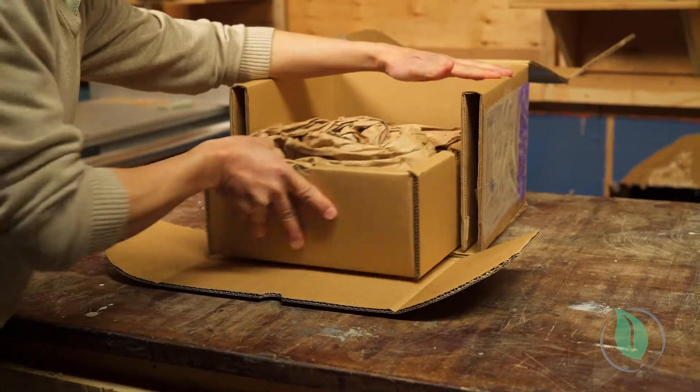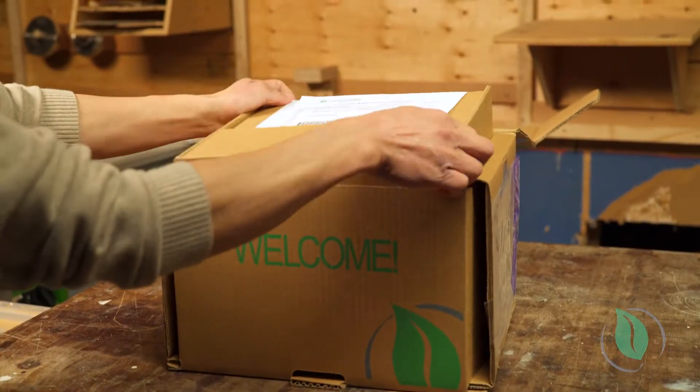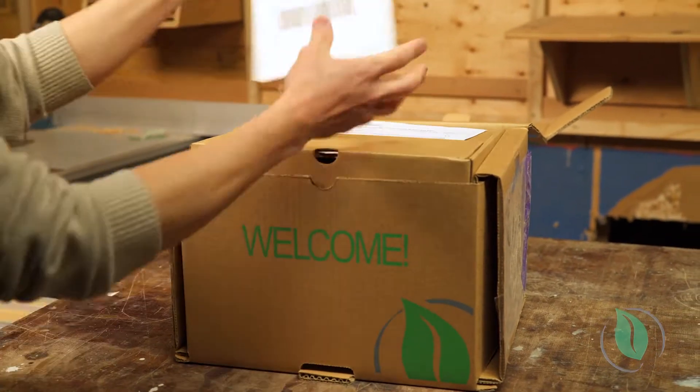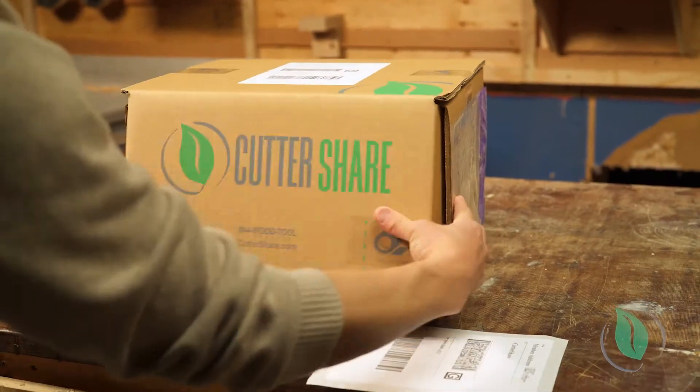Now put the box with the cutter on the bottom, close the bottom flap first, and the accessory box on top. Insert all the documentation back in the top pouch except the return label, then close the top flap.